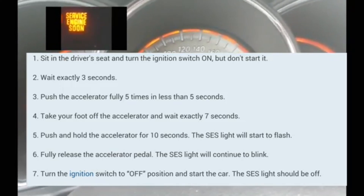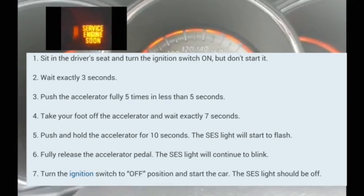Now you're going to put your foot on the accelerator and push it down, hold it there for 10 to 14 seconds.